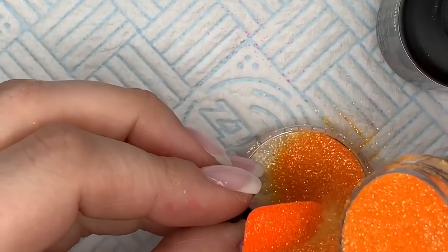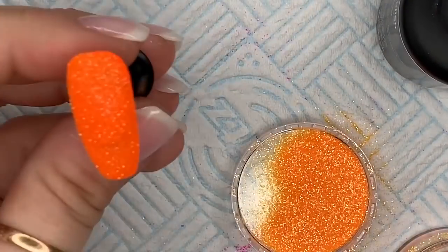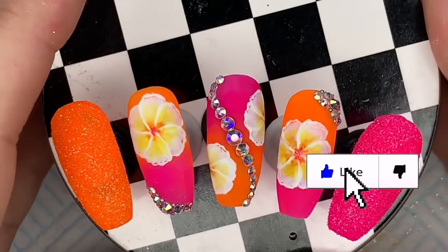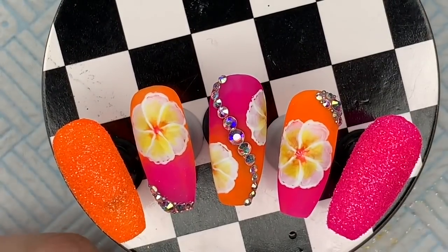I'm just tapping that on, trying to make sure I get the majority of the excess in the pot lid. Look at that — isn't that pretty? That's been cured. This is what the full set would look like. I hope you like this video — I'm going to do a close-up now.